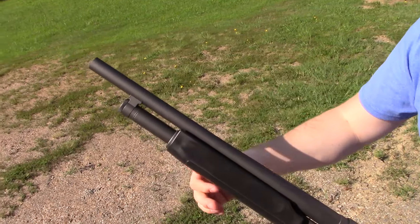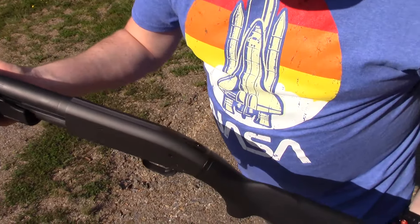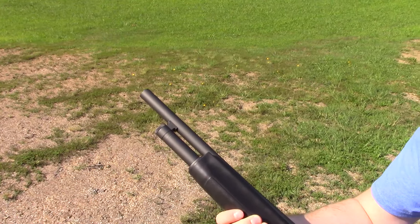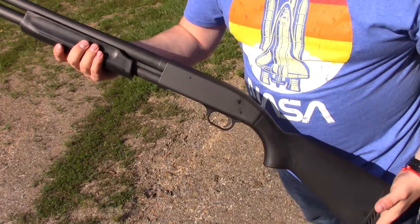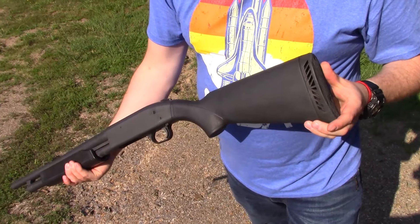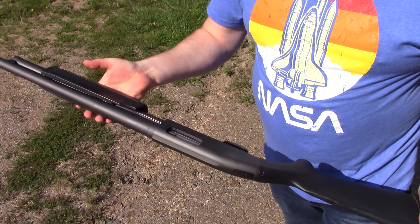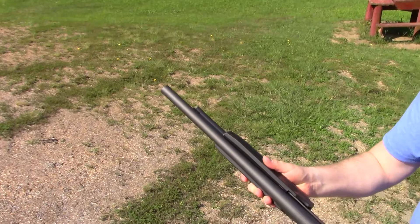He had to sand down things and take material off. He cut down the barrel to 18 and a half inches — that's the shortest legal length you can have and still have it be a shotgun. So we wanted to say hey, thanks to the dude that did it. Mr. K — I forgot to ask if I could put his name in here or not.